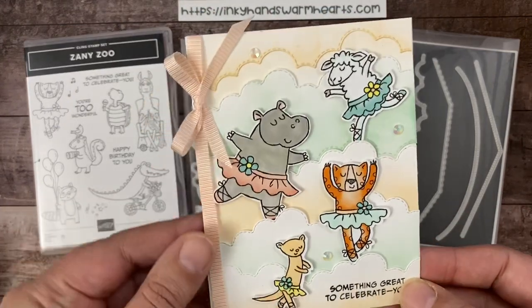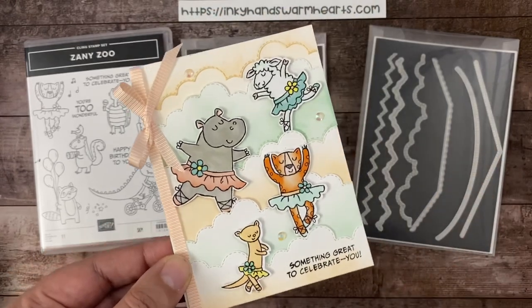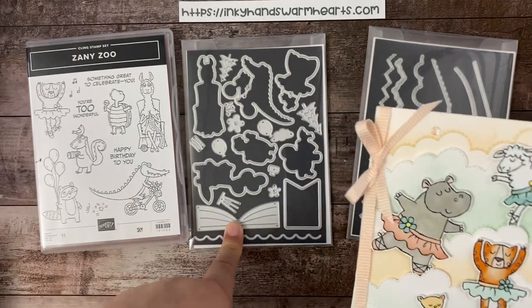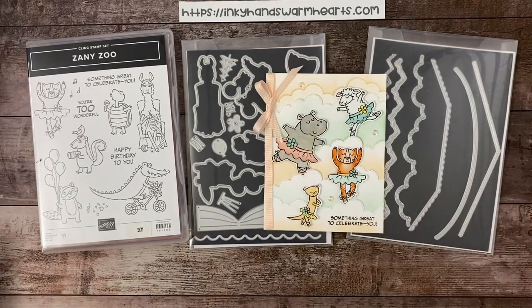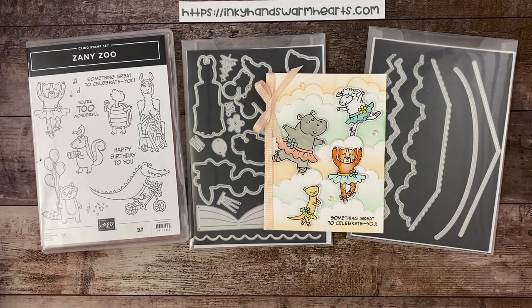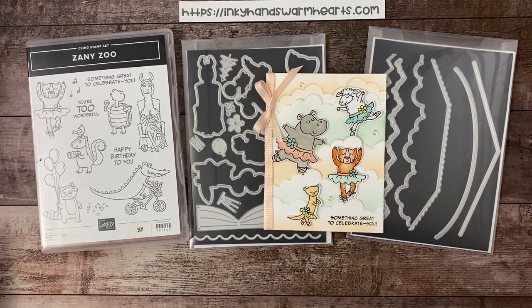I'm using the Zany Zoo bundle and I am having so much fun playing with this adorable set. There's a stamp set and there's dies. You know how I love shape dies, and the possibilities are endless with the things that you can do with this fantastic set. There's matching Designer Series Paper called Zoo Crew.